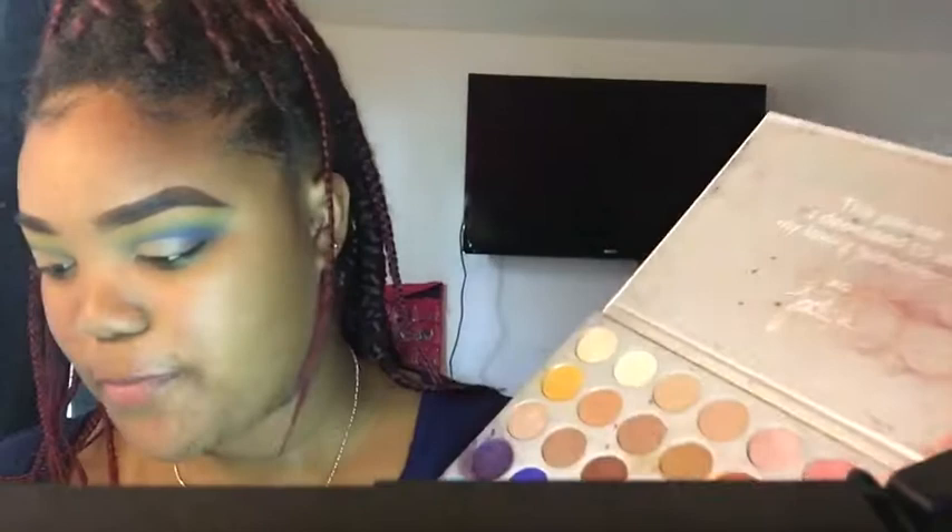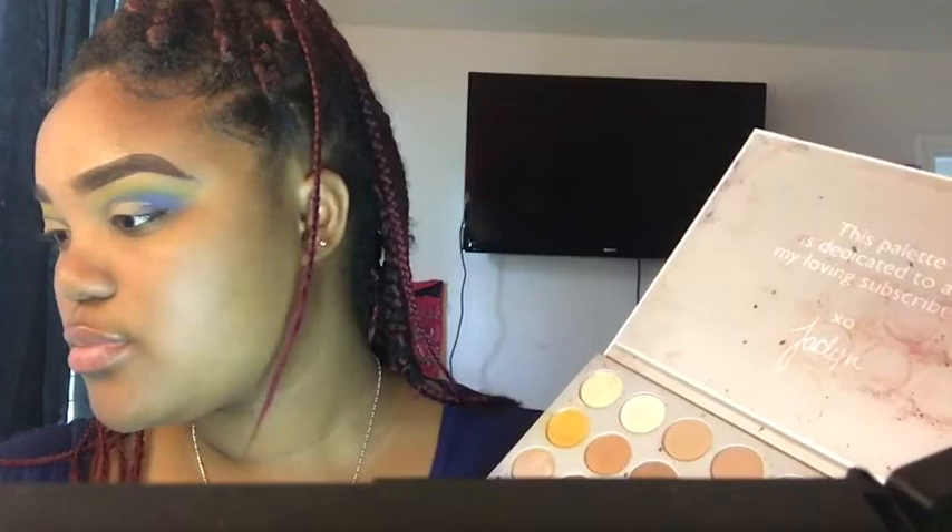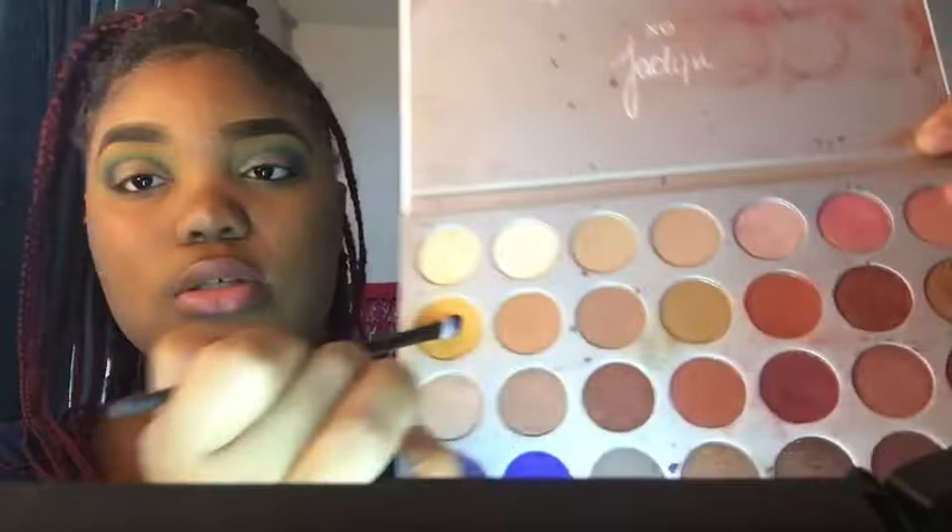I'm going to be using Honeysuckle. Honeysuckle is my new favorite word, so I'm going to be using that a lot. We're going to be taking Honeysuckle, which is this color right here, and putting that right in the beginning of the crease — just like so.